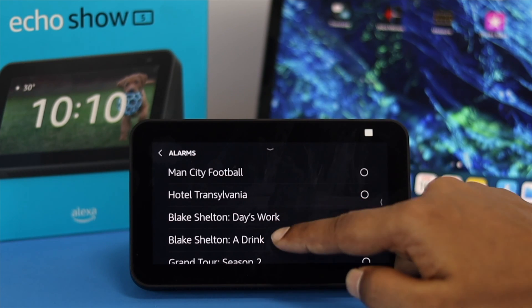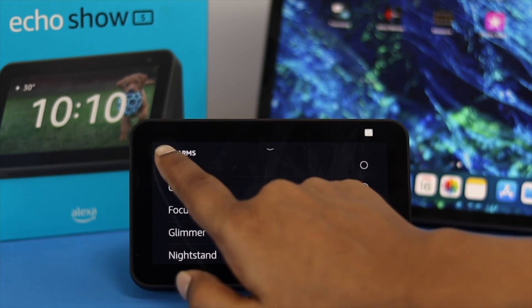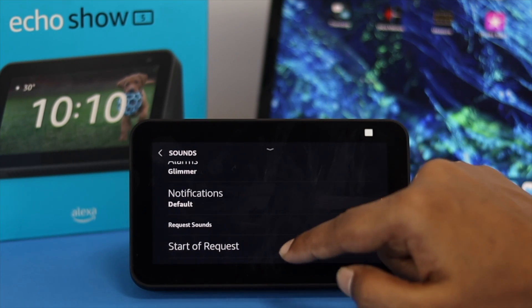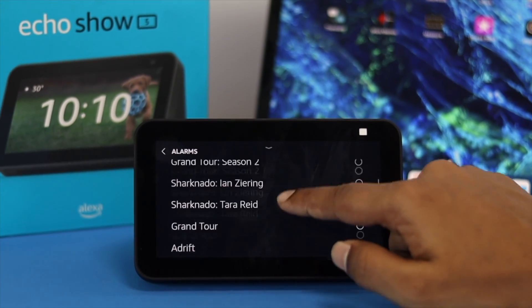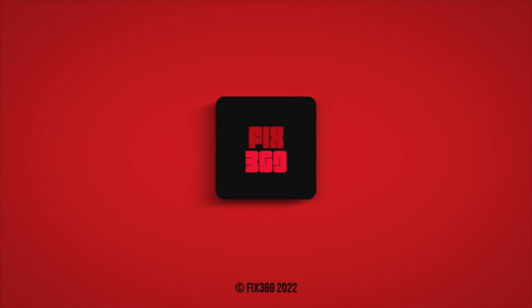You can choose different alarm sounds from here and then it will be set for your alarm. Once you've set up your alarm sounds, whenever your alarm goes off, the sound is going to play with the alarm itself. This is how you can set up an alarm, customize it, and set different sounds for your alarm. I hope you find this video useful. If you think so, leave a like and subscribe to the channel. Thank you for watching and I'll talk to you later.